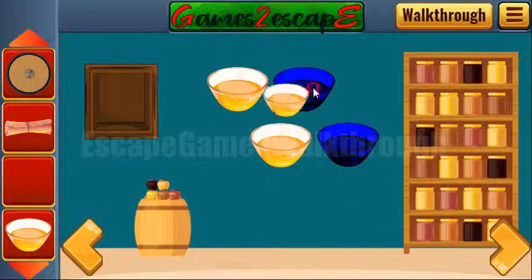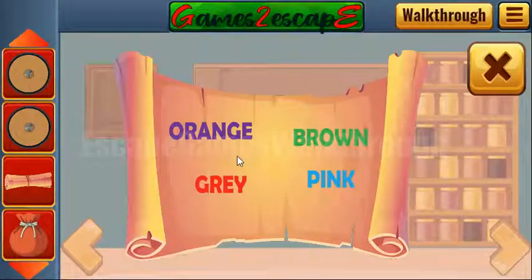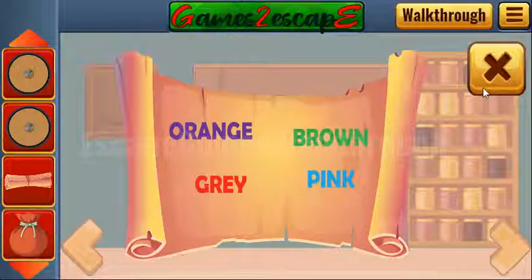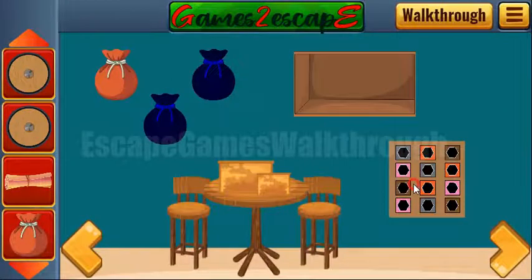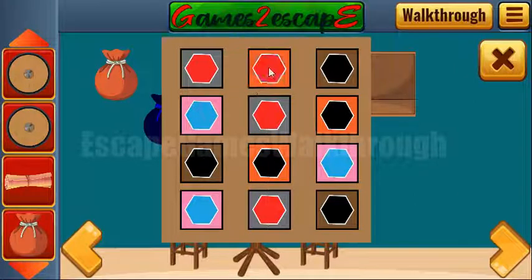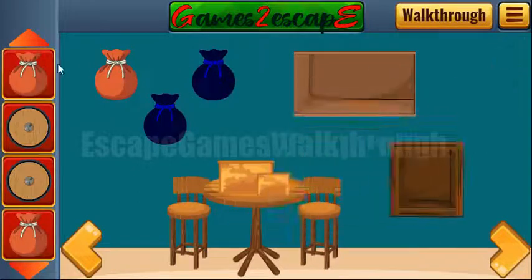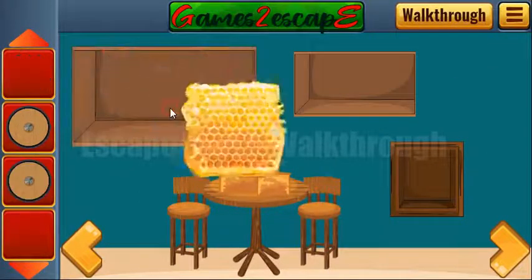We've finally found all the balls to get the shield and all four bowls of honey to get the shield. One more hint: orange is written in purple color, red is written in red — so we have pairs between colors. Gray is written in red, pink is written in blue, orange is written in purple, and brown is written in green. We've got the last piece.